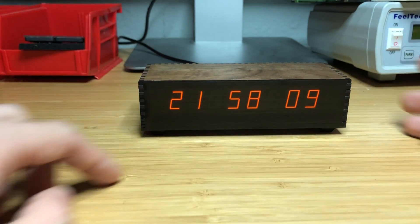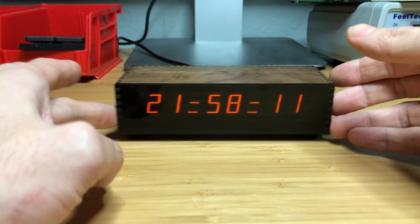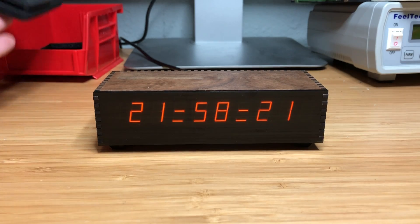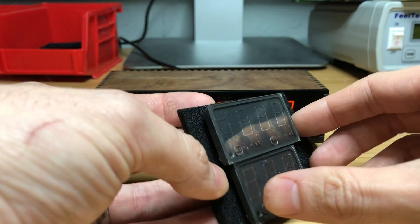It is a clock, and it uses planar gas discharge displays, also known as Panoplex displays, and this is what they look like.